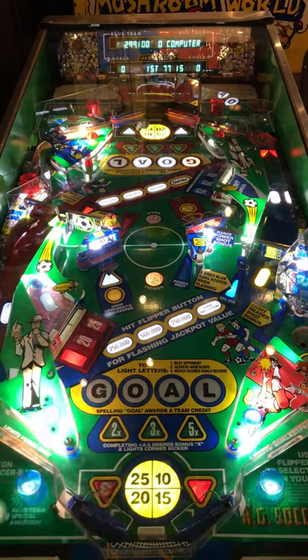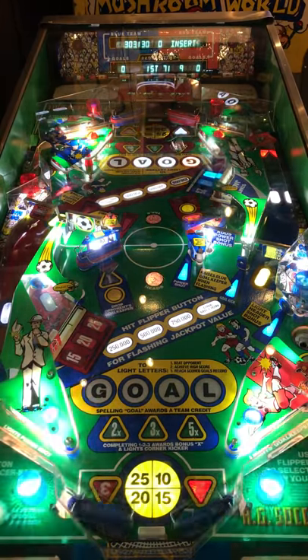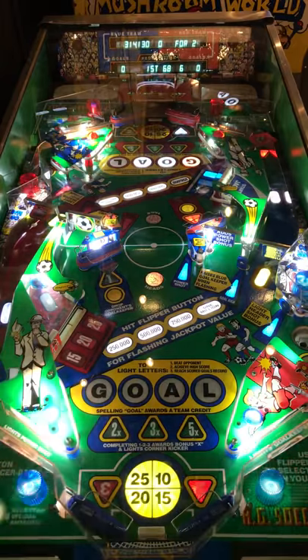Hi, this is Nathan from Neighborhood Arcade and Pinball Talk Guy. We're going to be reviewing A.G. Soccer Ball by Alvin G and Company.